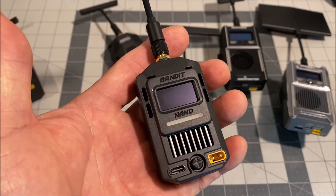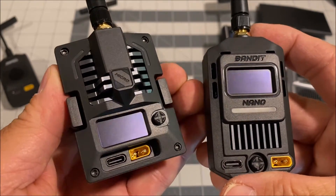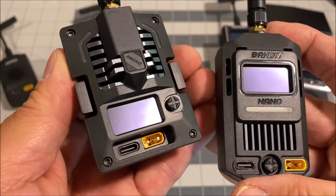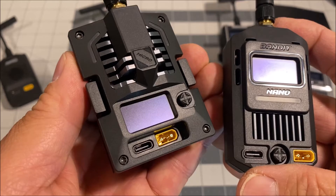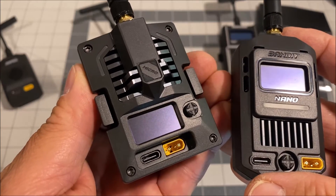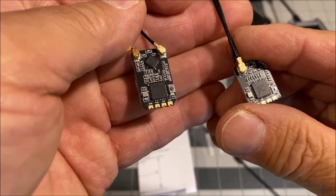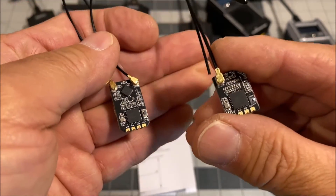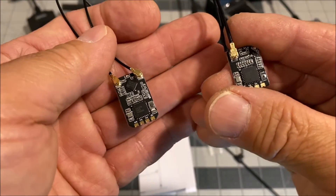With the Bandit series as opposed to the Ranger series, RadioMaster has put in place more features for the Micro and Nano modules, like the OLED screens, 5-way directional joystick, and the ability to be repurposed as a receiver for ultra-long range flights. Now there are also two new 915 megahertz ELRS receivers — the Bandit BR1 and the Bandit BR3.